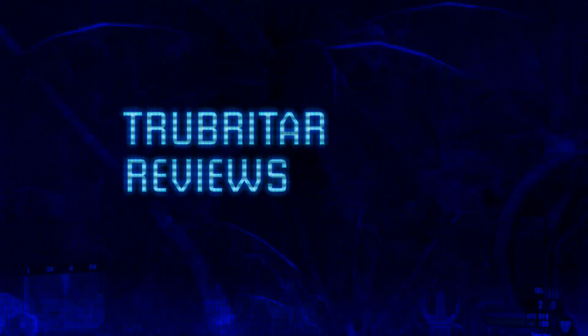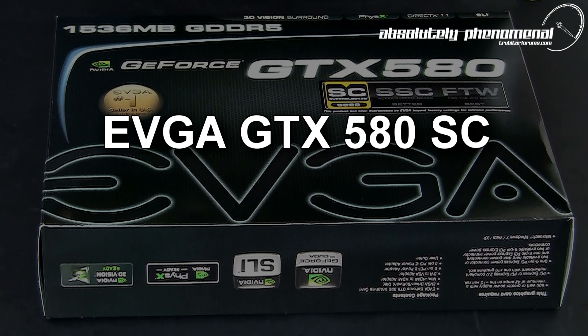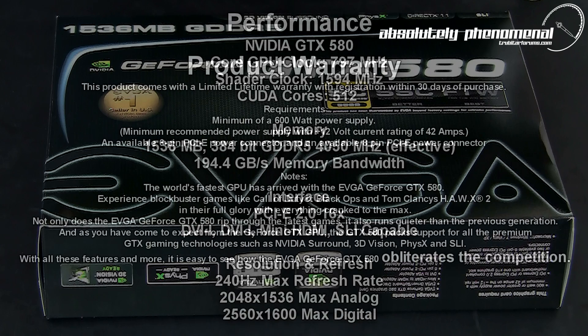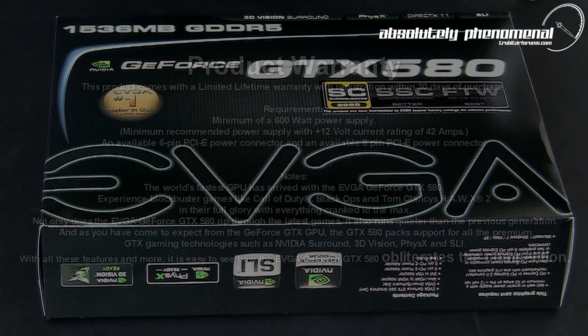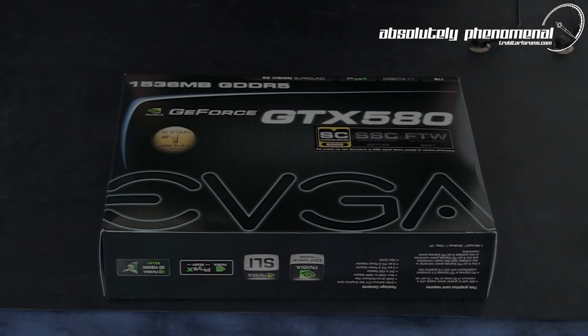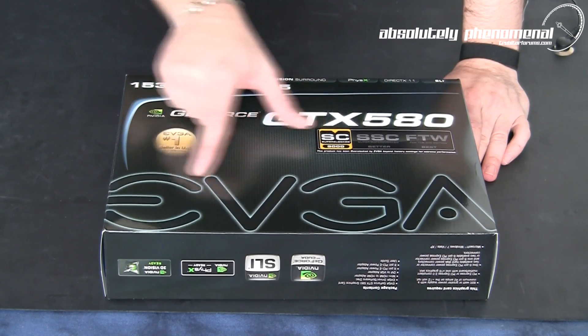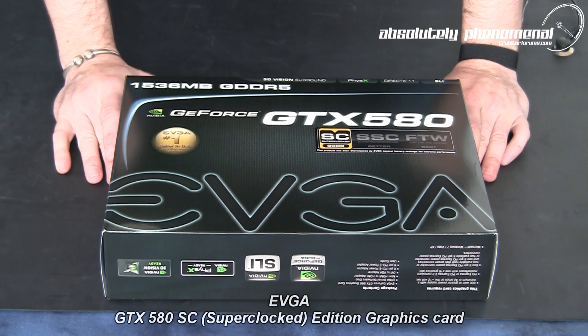True Bizarre Reviews. And here we have the GTX 580 Super Clocked Edition graphics card from EVGA. So let's take a look at this insanely fast graphics card, as well as what accessories come with EVGA's GTX 580 Super Clocked Edition graphics card.